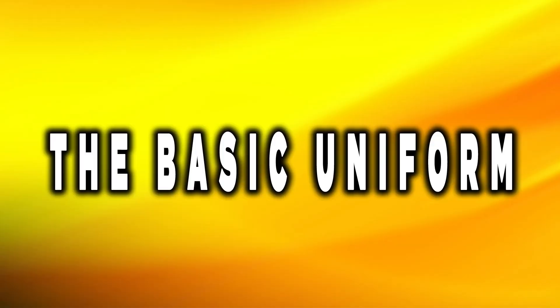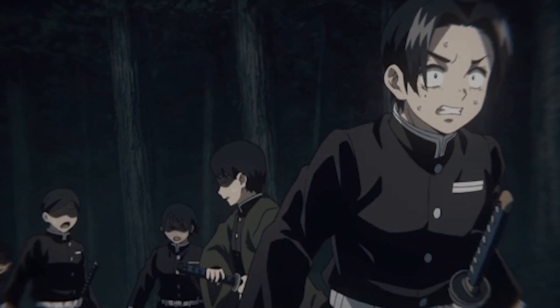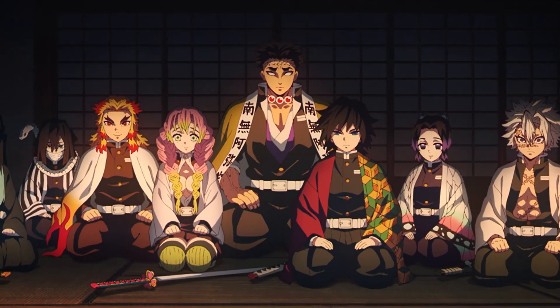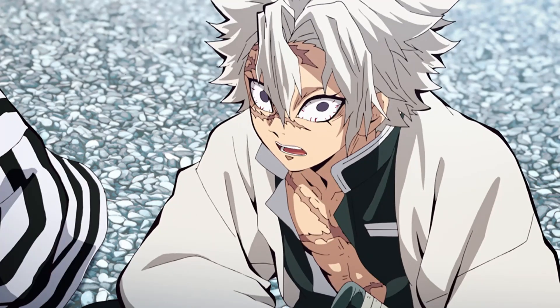The soldiers of the Demon Slayer Corps get their uniform when they pass the final selection. Other than the outer uniform, they also get a white shirt, belt, and leggings. It seems that only the nine pillars are allowed to wear the uniform casually, so compared to the rest of the soldiers, their clothing is unique.